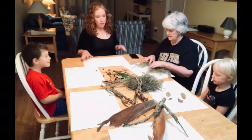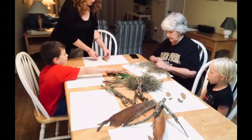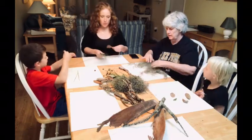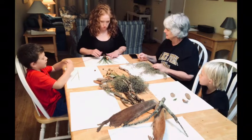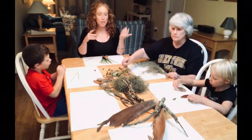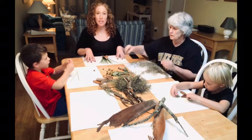Gigi is just moving some wonderful Spanish moss around on the paper to see what it looks like, just playing. That's what's fun about collage — you can move shapes around. A collage is when you take different pieces — it could be paper, photographs, fabric, or even objects like this — and you move them around until you find a pleasing composition. Then you can either leave it there, take a photograph, or actually glue things down to keep it permanently.